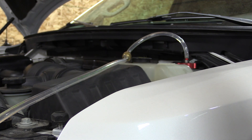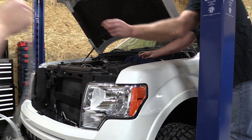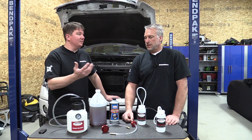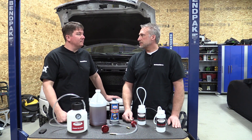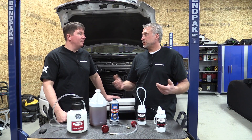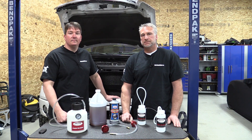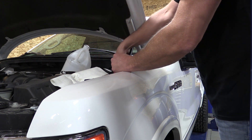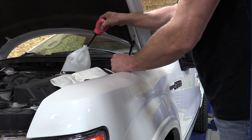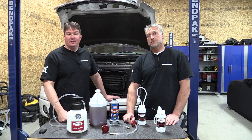Keep moving until you get to the closest one. Once you've done all four tires, you're done — and it's quick. We did two vehicles in about an hour, and that included learning the system. Brake fluid can take off paint, so make sure you have plenty of water to clean up anything you spill. The nice thing about this system is it's very contained — no mess. The messiest part of what we did was using a turkey baster to remove fluid from the master cylinder at the beginning.